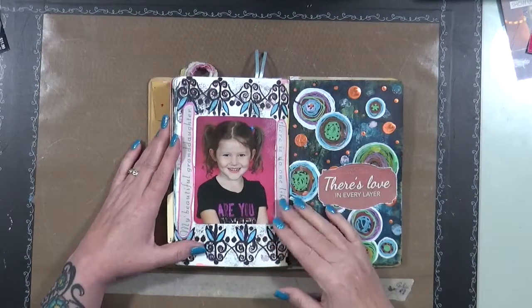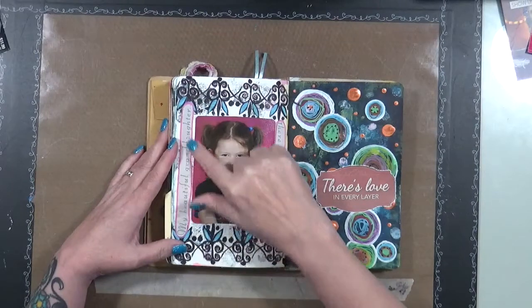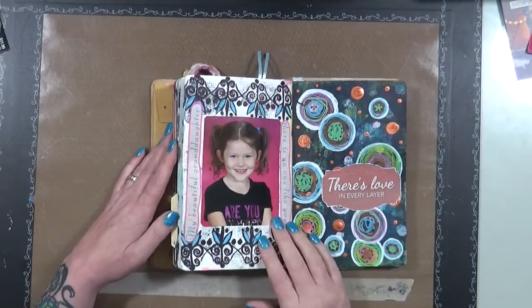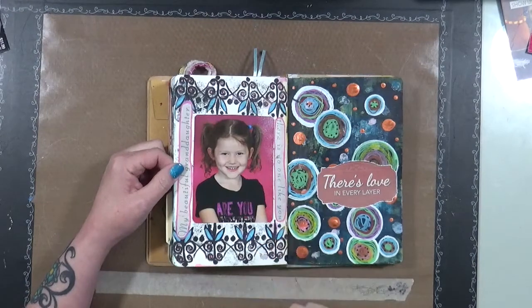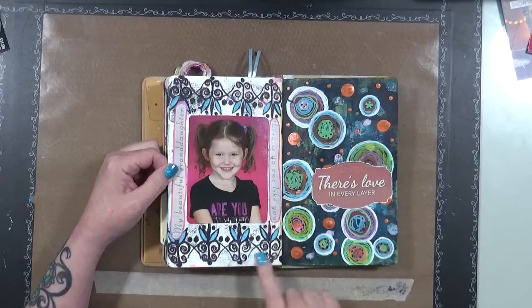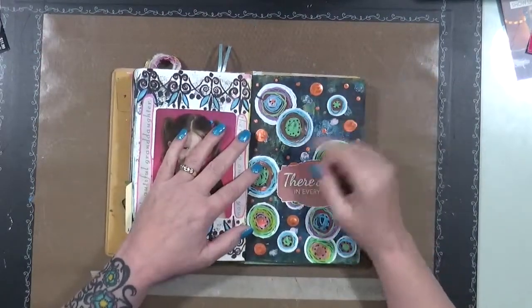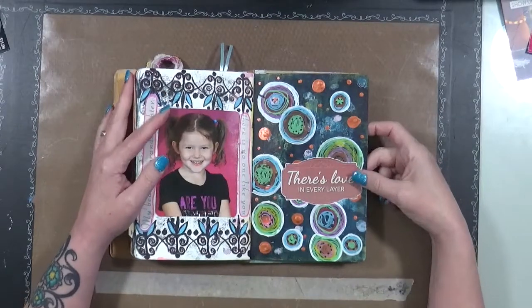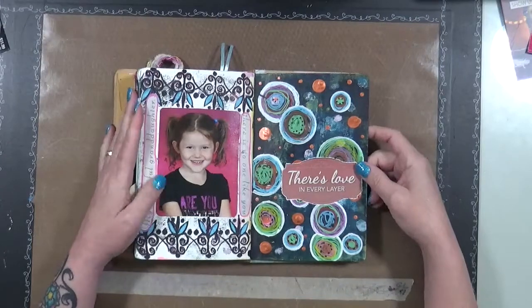This is my beautiful beautiful baby — she's much older than this now. What this says is 'My beautiful granddaughter, there is no one like you, and she will always forever hold a spot in my heart.' That's just — she's my girl, she knows it, she's grandma's girl. And then some stamps I was playing around with — I think these are Tracy Scott stamps. I just sit and doodle, just play, and it says 'There's love in every layer.' I love both of these pages.